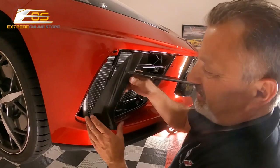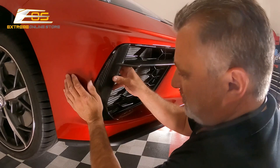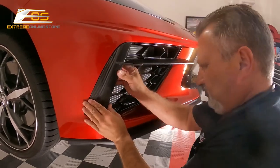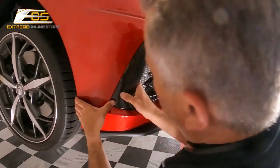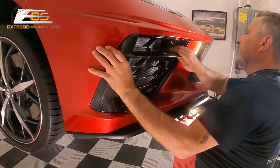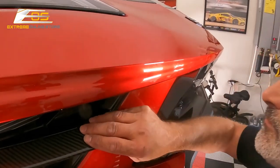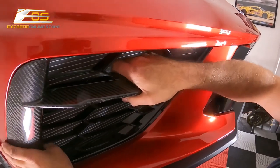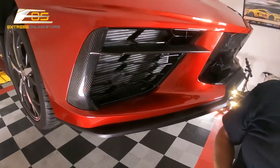We're going to go ahead and slide this on now. That's got that in there like that. We're going to take this little guy and slide it into the slot right up here — just like that. Then we'll go ahead and put the screws back in and we'll be good to go.